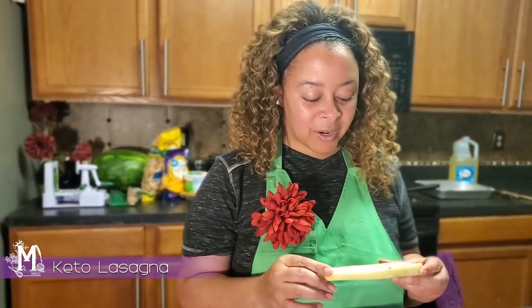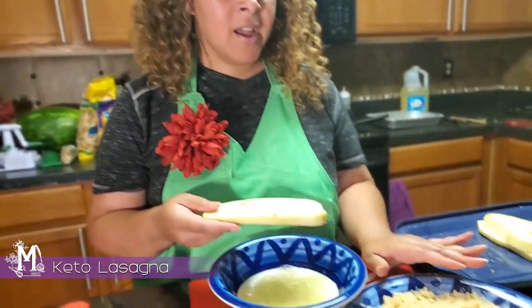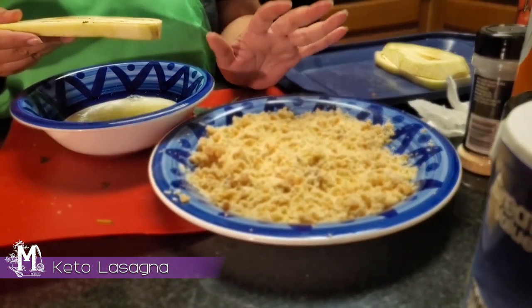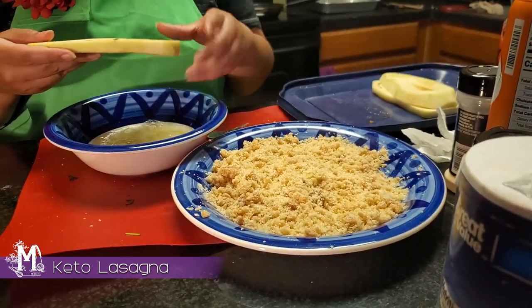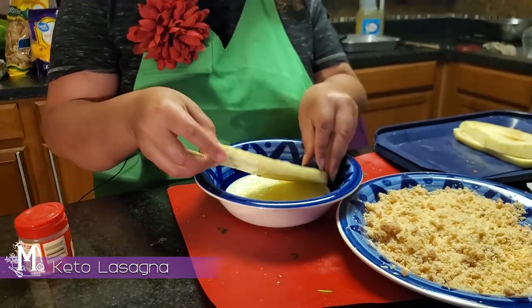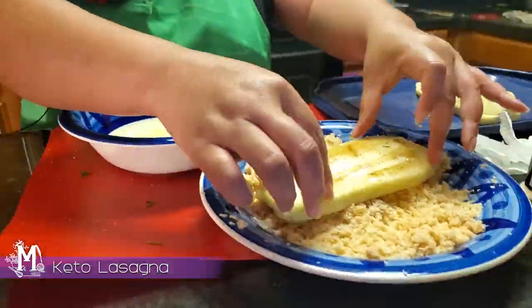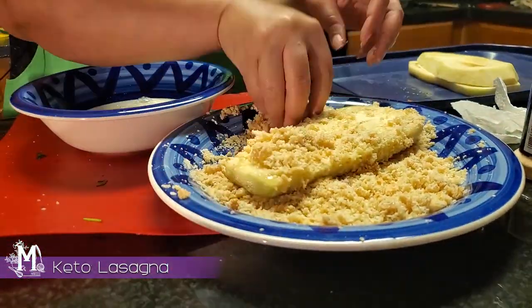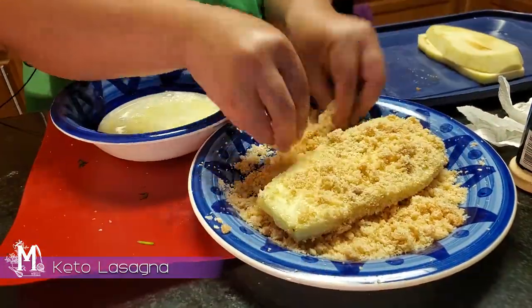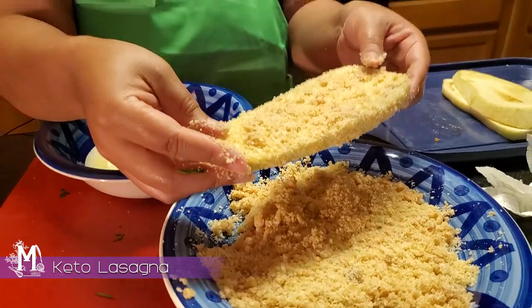Next we're going to take our eggplant steaks and I'm simply going to coat them in the egg whites that we just beat, and then coat them in our pork skin and Parmesan coating that we just made. I'm just dipping it down in there and getting it nice and saturated on both ends. Now it's ready to go in the skillet.